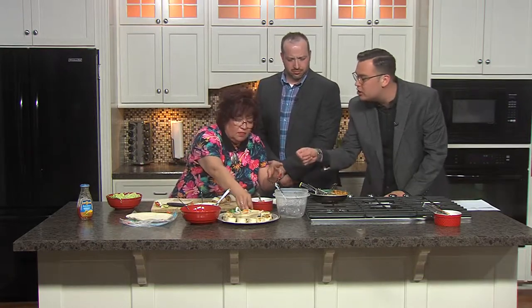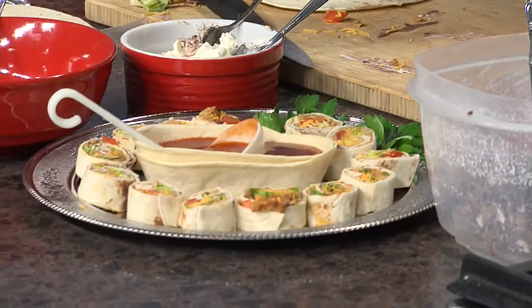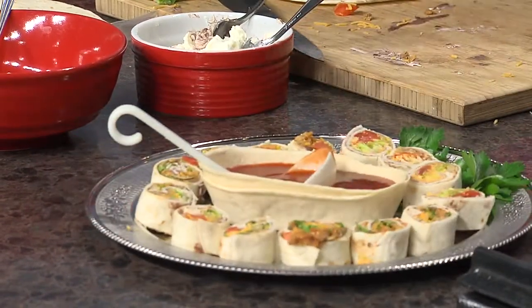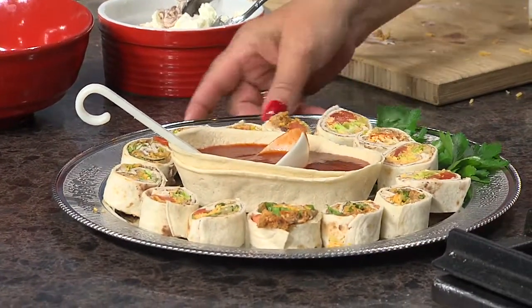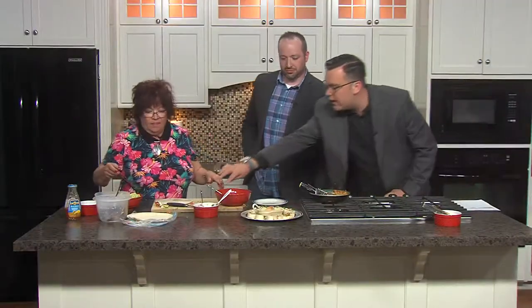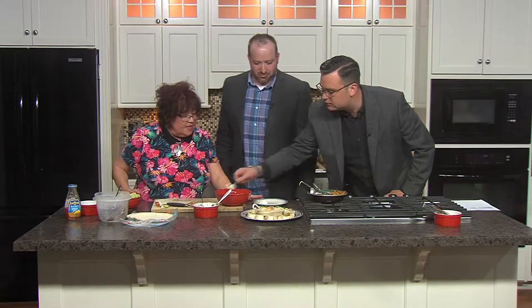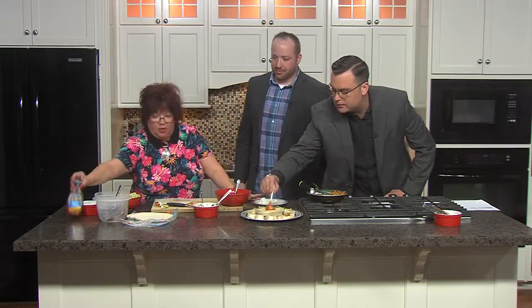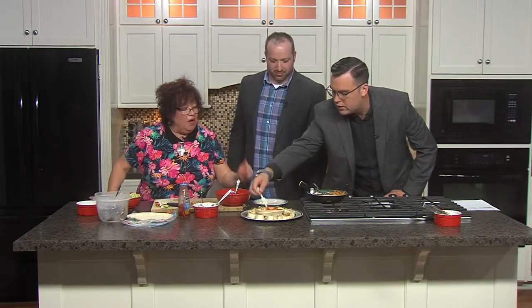You know what's so fun about this? You could put anything on these — breakfast, seafood. With this chicken, you could even do a buffalo chicken one if you put a hot sauce in there and a little blue cheese, and it would be delicious. Look how adorable these are — we're ready to serve them. You can put a little sour cream on your plate to dip your little pinwheel, and a little taco sauce too. What a nice little presentation that makes.